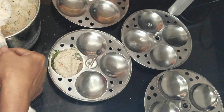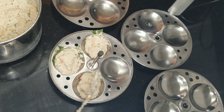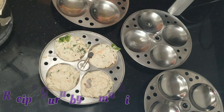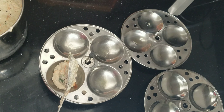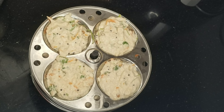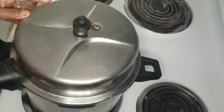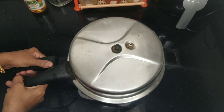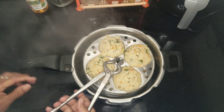Now we have to grease the idli molds. Put the batter into the molds. After 12 to 15 minutes, put the molds in the cooker on medium flame. Fill the cooker and put it on flame. After 15 minutes, hold on medium flame.